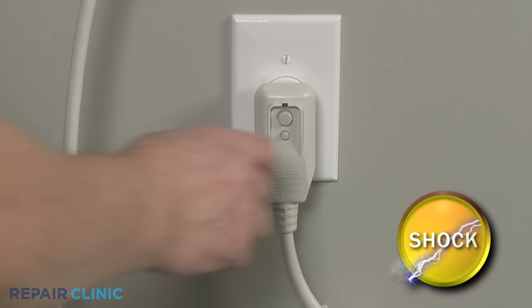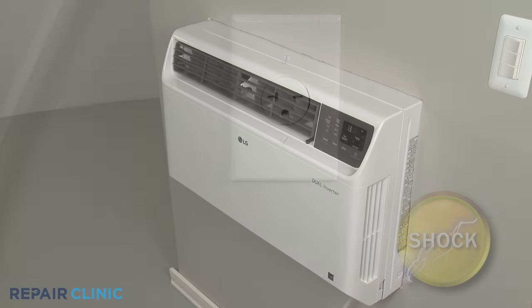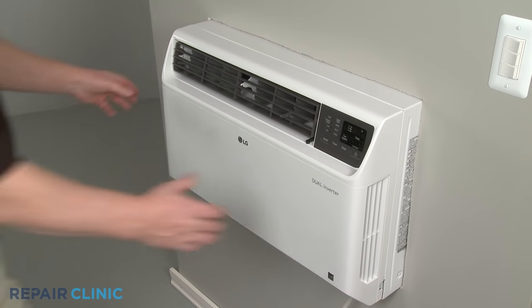Before you begin the procedure, unplug the unit's power cord. Remove the inlet cover by detaching it from the top first.